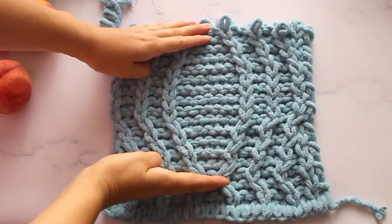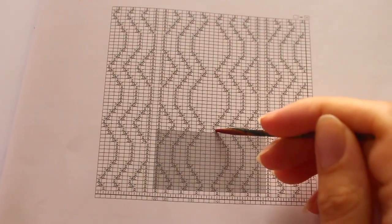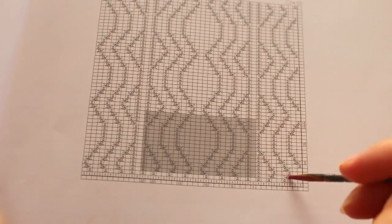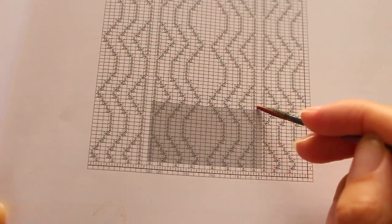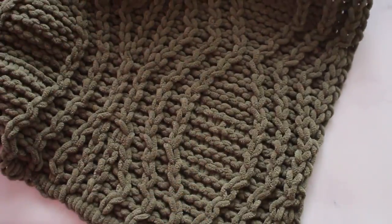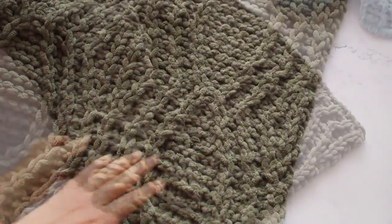Первый рапорт провязали. И вот что у нас с вами получилось — вот такая красота. Далее нам нужно продолжать наклонять линии по инерции и вязать снова, повторяя с первого ряда схемы — вот он, 17-й ряд. То есть повторяете опять в высоту эти же 16 рядов. Таким образом вы будете вязать, повторяя эти рапорты, пока не получится полноценных 4 ромба.